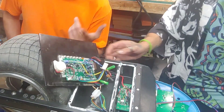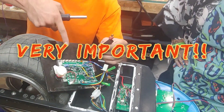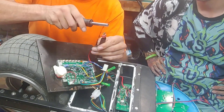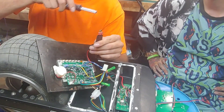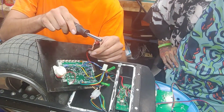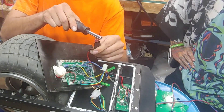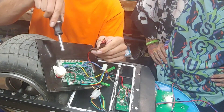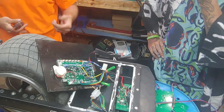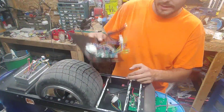An important thing to remember with these motherboards is that there are capacitors on them. So once you remove this from power, you want to discharge those capacitors and make sure it's not going to spark on anything — some rubber-handled then metal. You want to make sure you drain all the power out of this motherboard, because if it sparks on some of your other components in here, it can cause a lot of issues. And that is out.